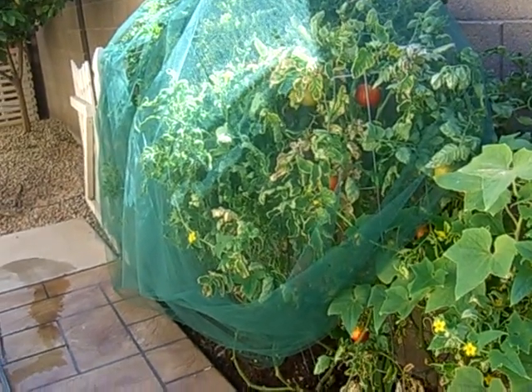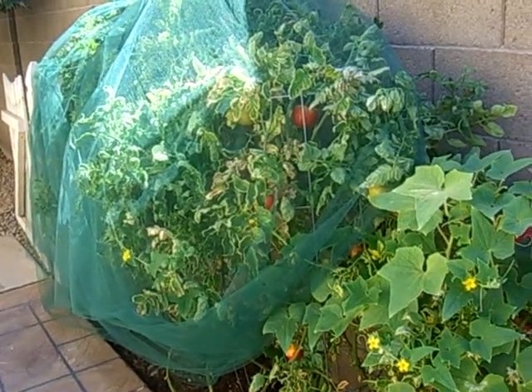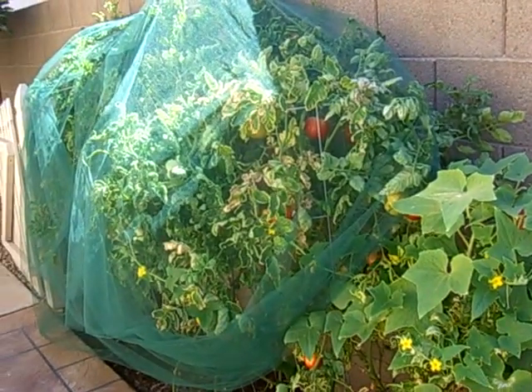Hello, welcome to Gilbert Gardens. Today's video is about how to protect your tomato plants from the birds.